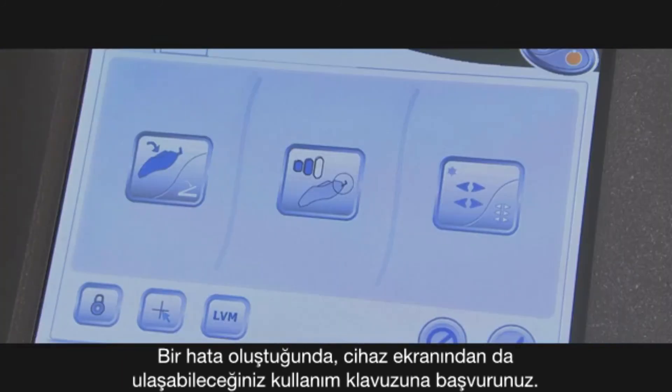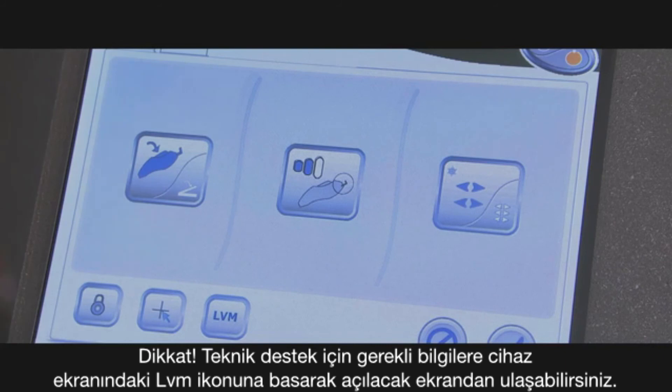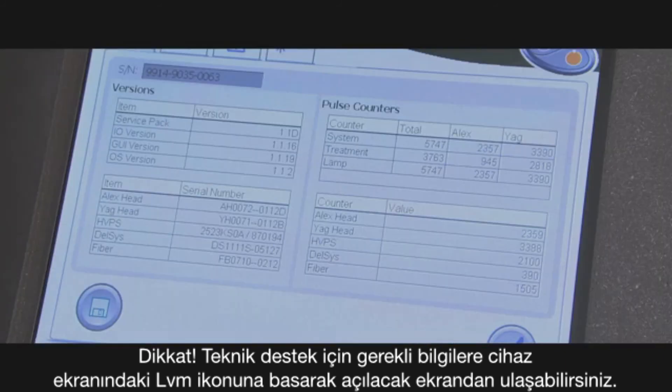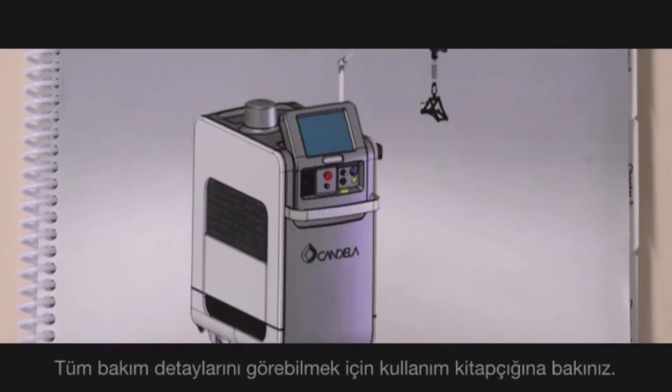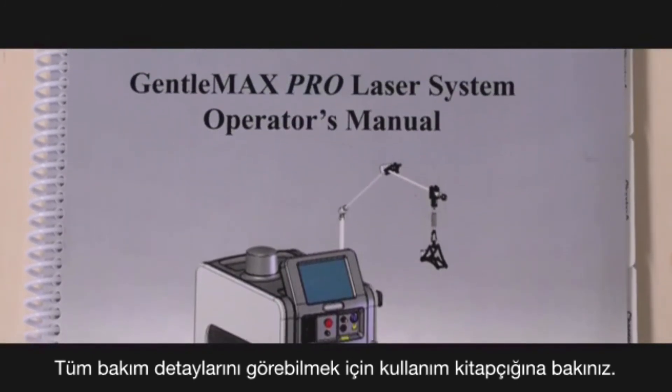Refer to the user manual when a fault appears. Note that the icon LVM is a portal to information for technical support. Please be sure to refer to the operator's manual for a full discussion of maintenance.